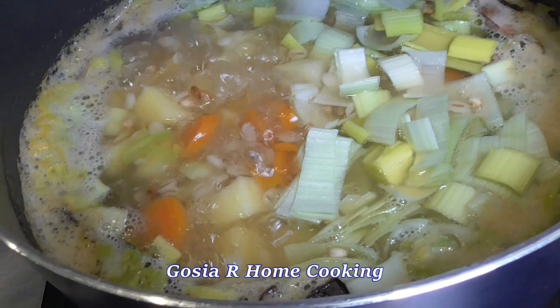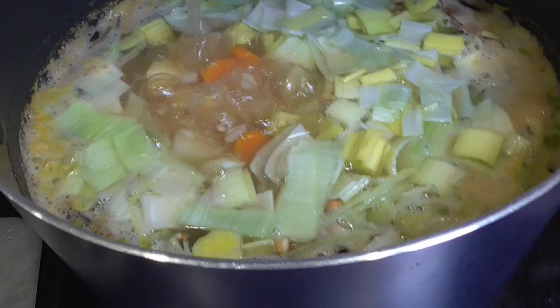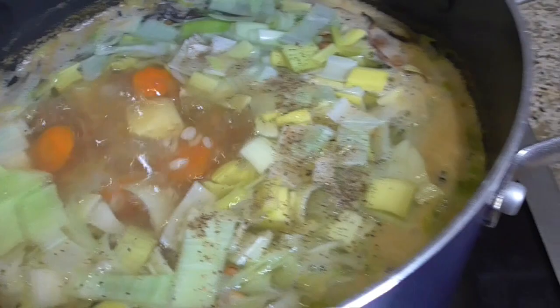I'm adding bay leaves and allspice to my soup. The soup looks beautiful already with so many vegetables. I'm adding black pepper and salt.